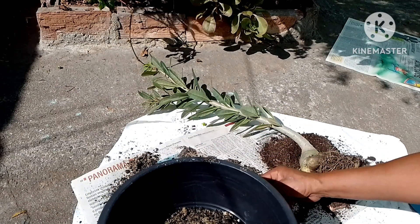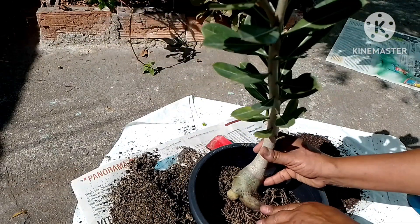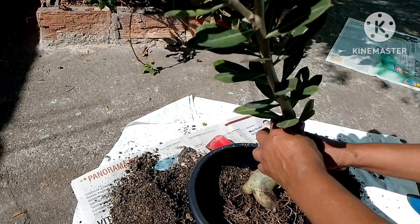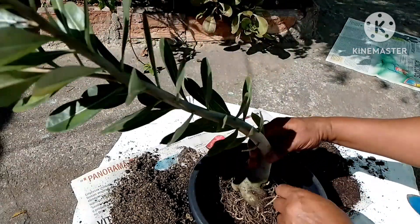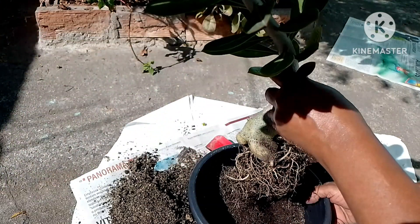I'm putting the substrate and centralizing it in the middle, always leaving the caudex a little above the ground. This will help her to grow and give your form to the caudex.